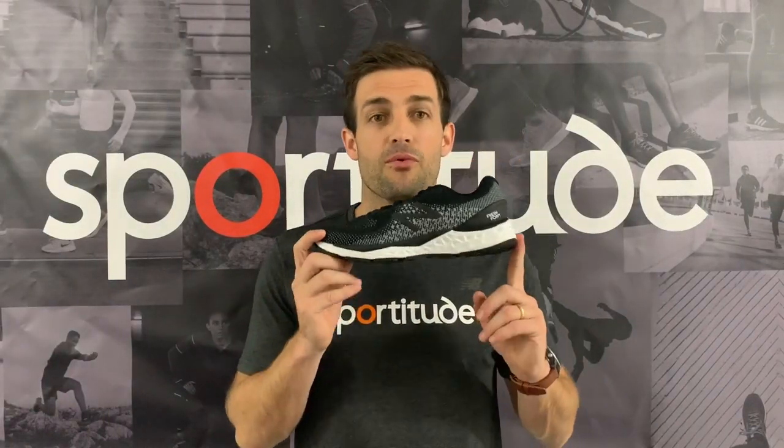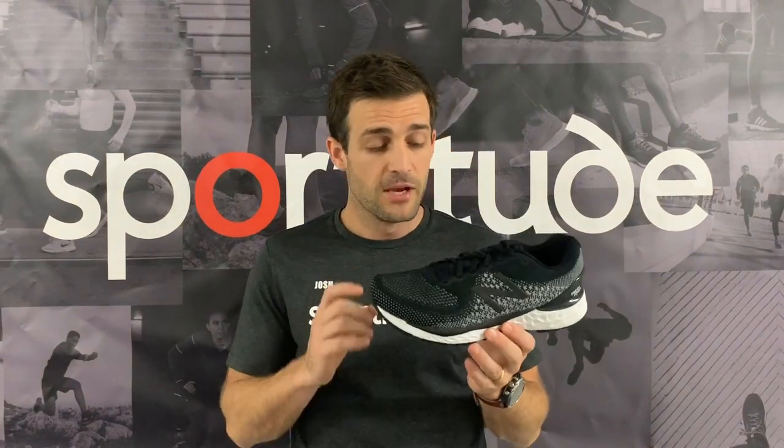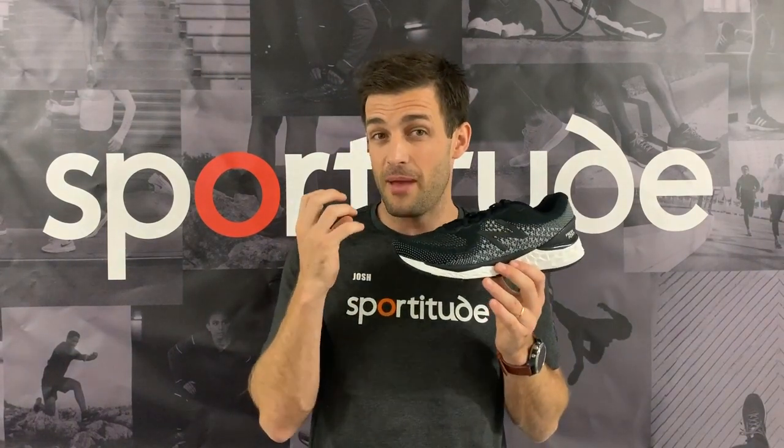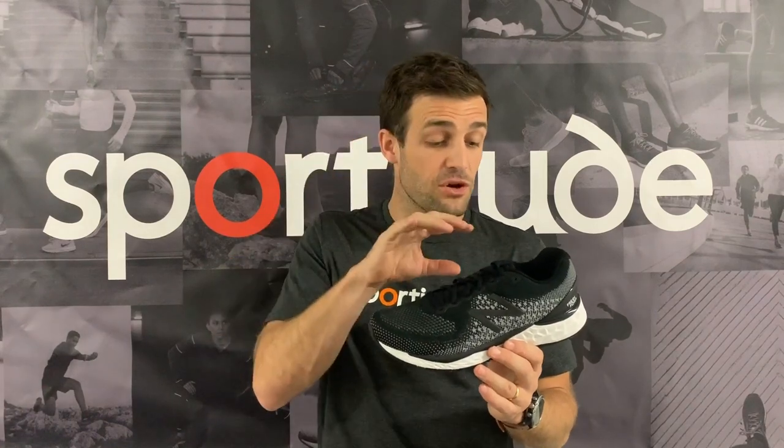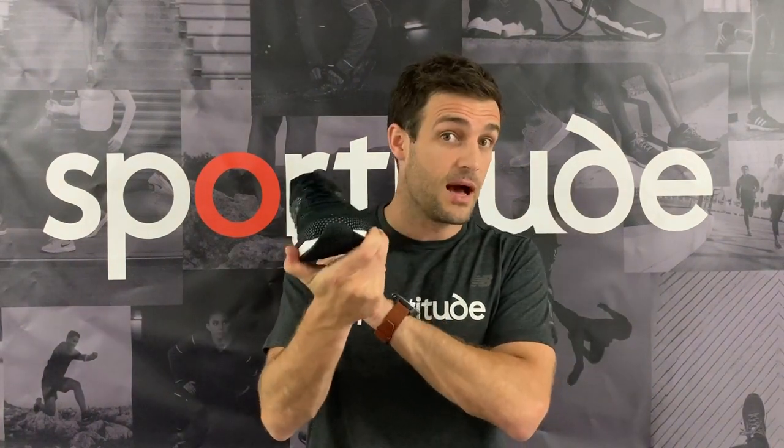First things first, let's profile the runner that should be considering this shoe. It is classified as a mileage shoe — there is a lot of cushioning, and now more so than ever with the new Fresh Foam technology. It's a runner doing plenty of K's, plenty of hours on the road, who maybe doesn't like the softness of the 1080. This shoe feels very soft on the foot but is a slightly more responsive midsole. Some runners want that mixture of softness and responsiveness, and that's where this shoe enters the market for New Balance.